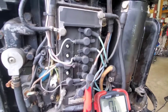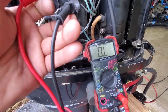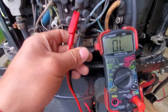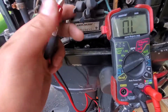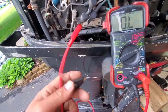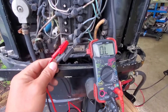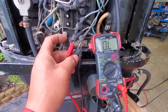Now I'm testing the stator — I have it disconnected. I have the red and blue wires connected. It should be 5.4 to 6.2, but I'm getting zero. Let me disconnect this and try the red and white, and the blue and white. I'm not getting anything on that either.